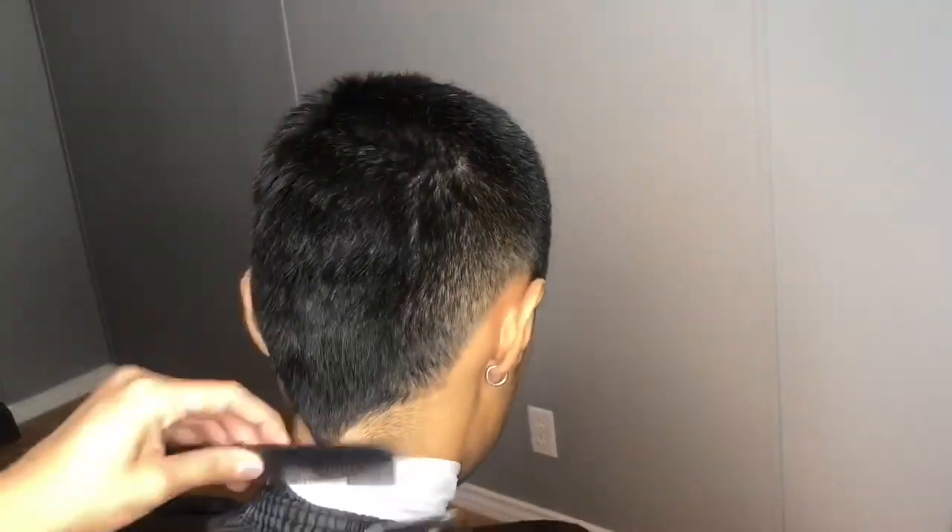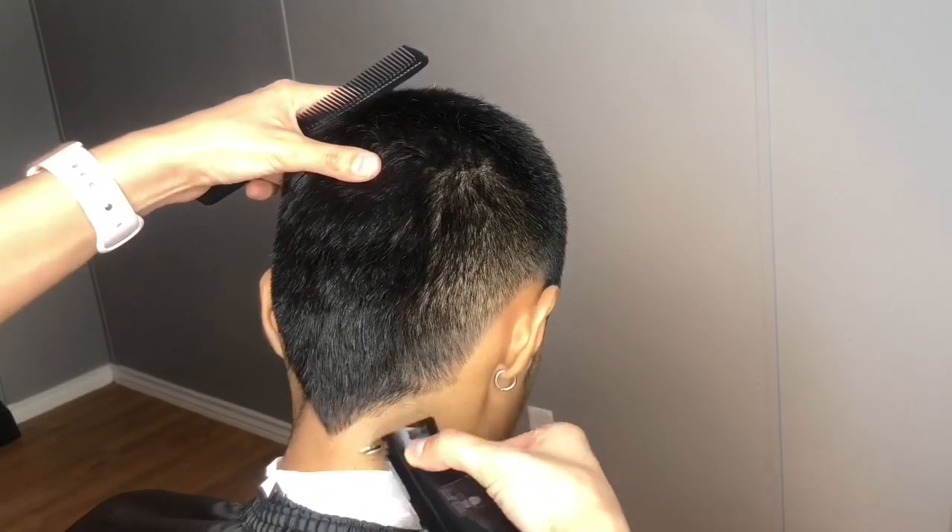I'm also going to clean up the back, and I'm just going to do it in a V-shape.